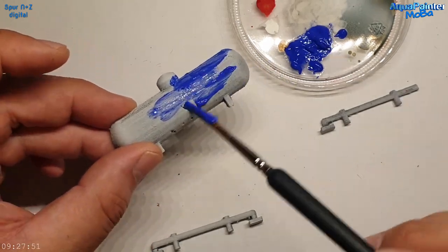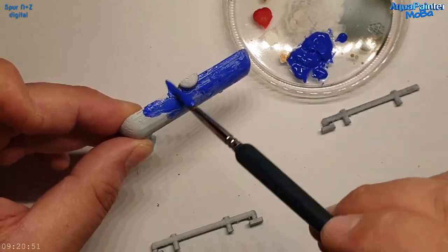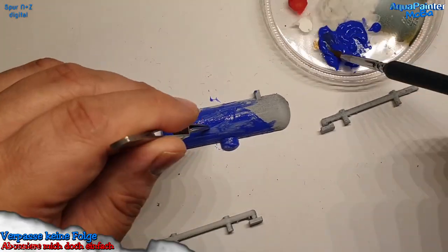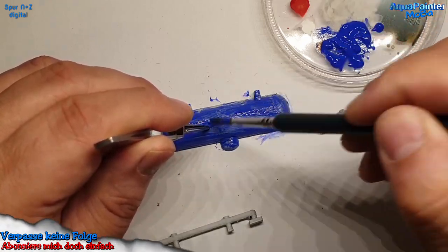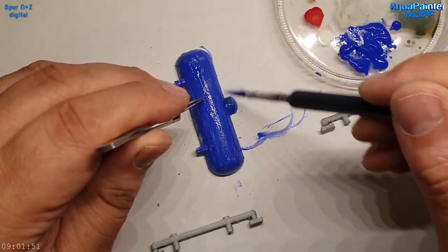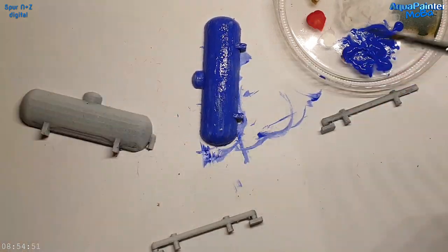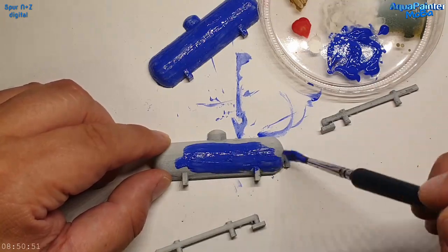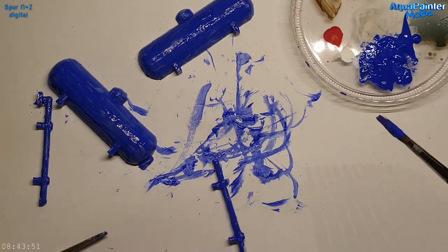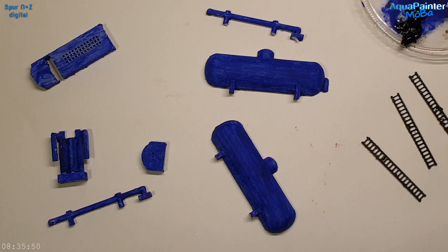Den Kessel habe ich grundiert – das mache ich eigentlich mit jedem Artikel. Er soll eine blaue Grundfarbe bekommen, nicht so quietschblau wie man es am Ende sehen wird. Ich habe zwei halbe Kessel, brauche aber nur einen davon, deshalb habe ich beide gemacht, damit ich mich am Ende für den schöneren entscheiden kann.